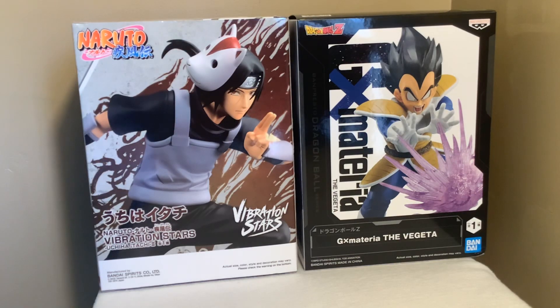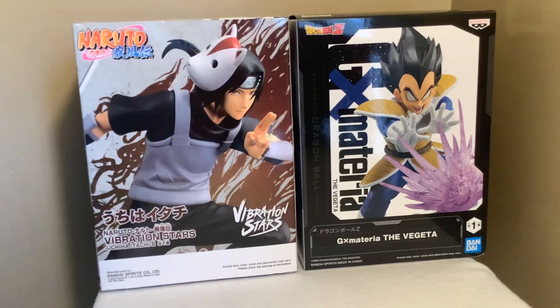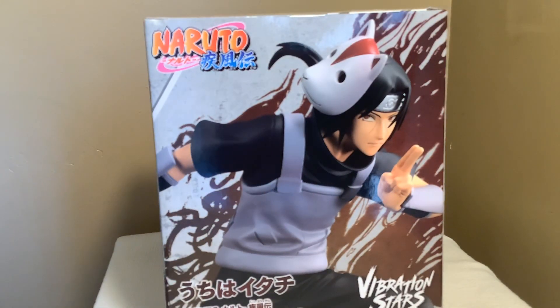What's up guys, welcome back to another video. Today I'm gonna be reviewing these cool anime statues — one from Naruto, Itachi, and Vegeta from Dragon Ball. So let's start by opening one of them. Let's first start off with my favorite anime, Naruto, so let's open up Itachi first. Let's put Vegeta on the side.